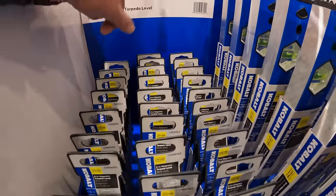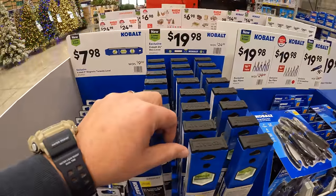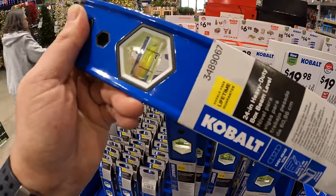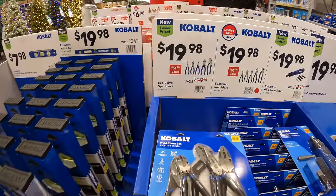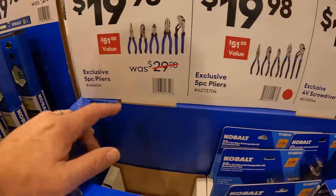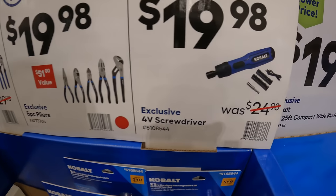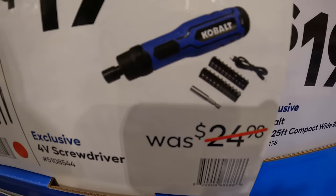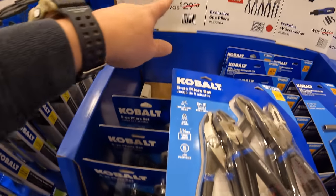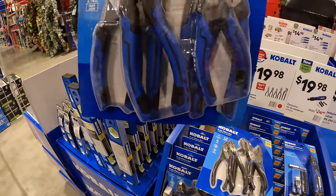$199.99 for a Cobalt 9-inch magnetic torpedo level — I love hand tool sales. $19.99 for their 24-inch box level. $19.99 your choice — you can get the exclusive five-piece pliers set, or the pliers with black handles, or the 4-volt screwdriver which comes with an adapter, some bits, and a USB powered cord. Personally I would go for the blue-handled ones — this is what I actually have and use all the time. I do love Cobalt's hand tools.